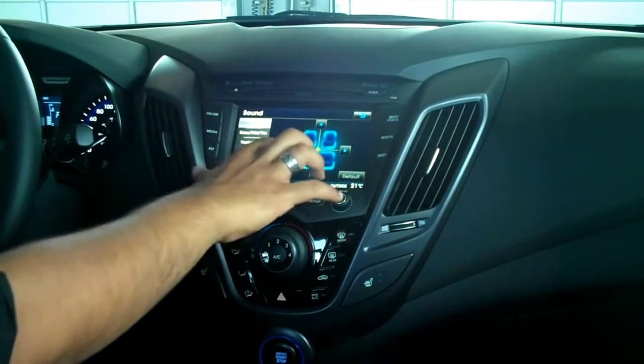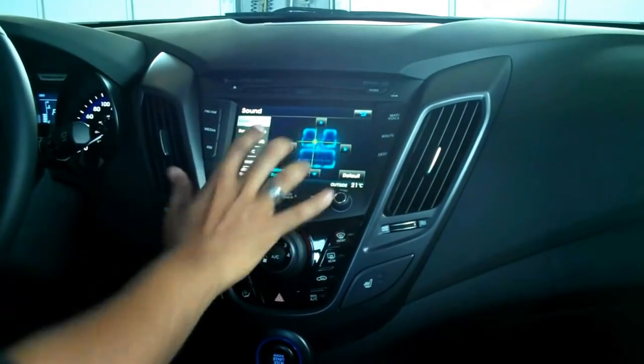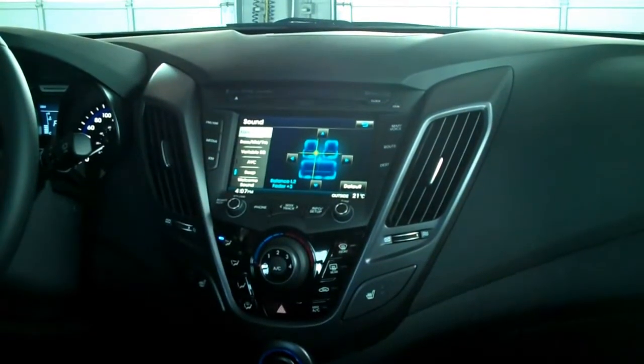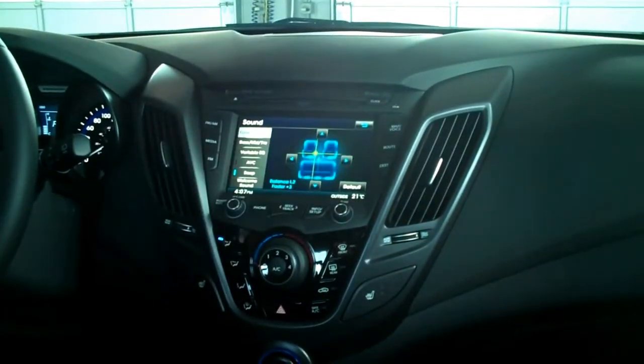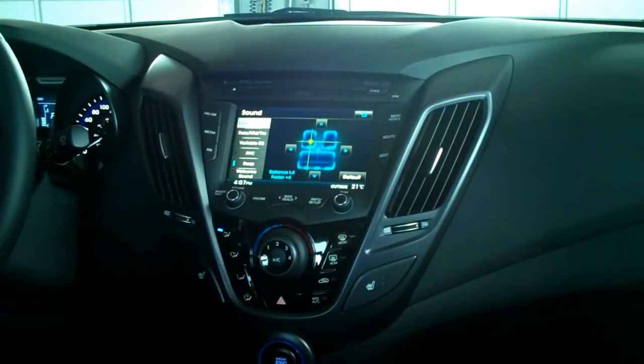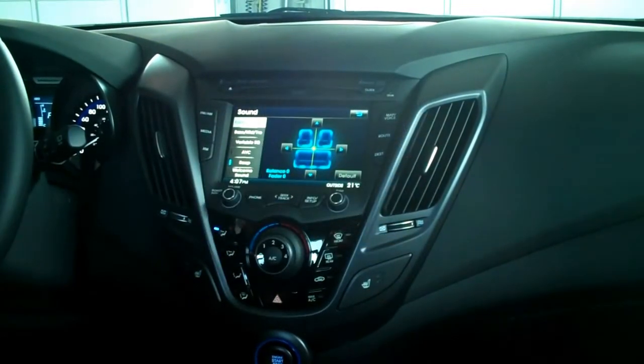You can also change the fader and the balance. What I love about it — even though you can do this in pretty much every car — is you have a more visual understanding of where the sound will be concentrating. So as a driver, you can put it exactly at the driver's seat position, and then you can put it back to default if you want.